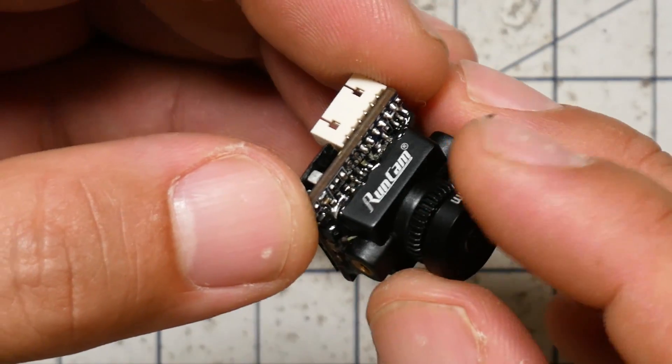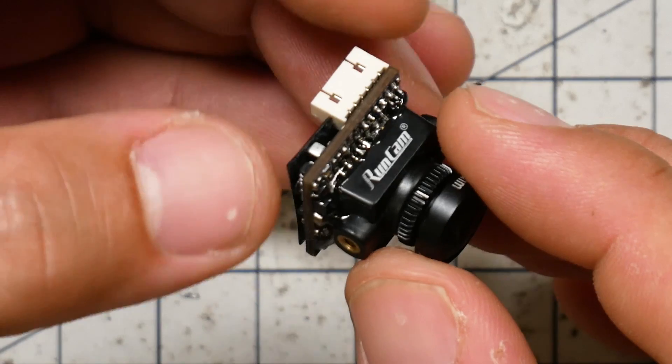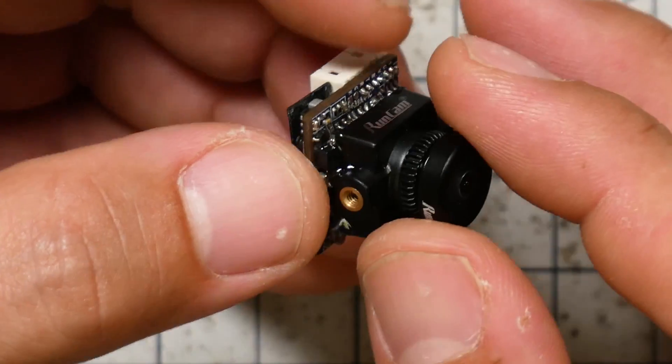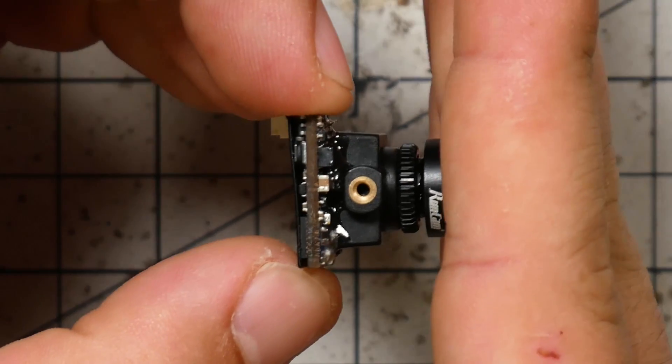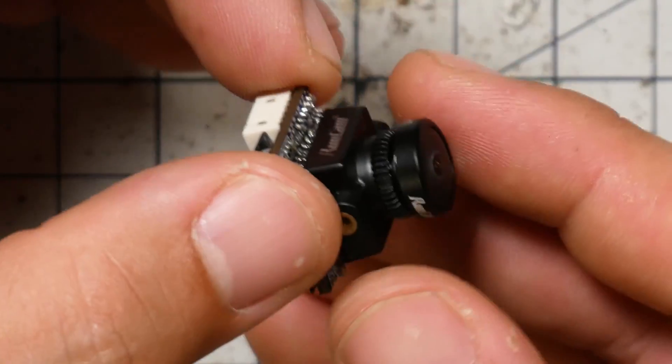Now any micro quad can have a really decent-looking, if not excellent-looking image with a super small, ultra-light camera. A lot of people are putting these on five-inch quads because why wouldn't you want to save a few grams if the image quality is just as good? Another advantage is that these cameras don't stick out very far — it's a lot easier to tuck them behind standoffs so they're more protected in a crash.